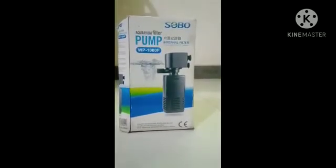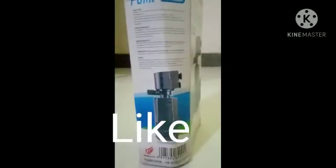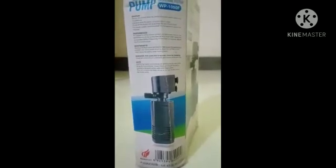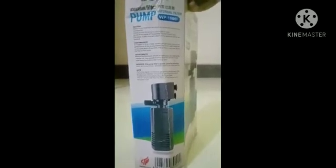In this filter, the power is correctly fitted for a 2-feet tank. After 2 feet, it will not work well, I think so.